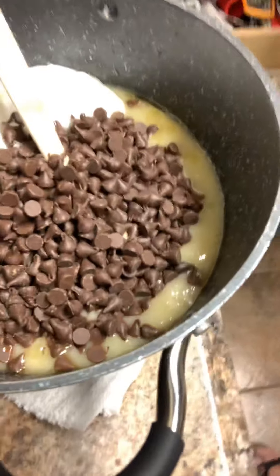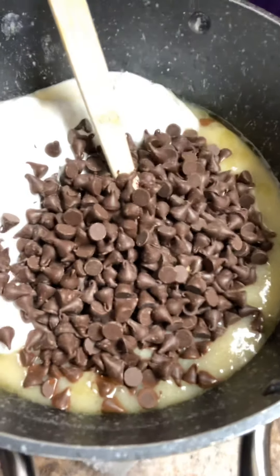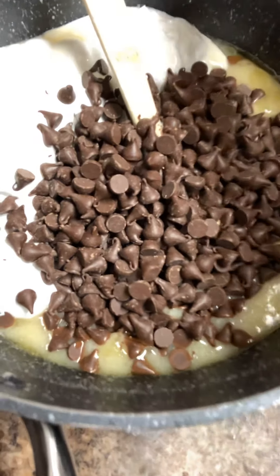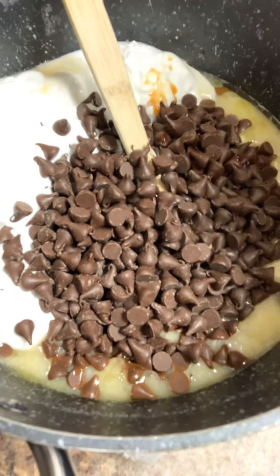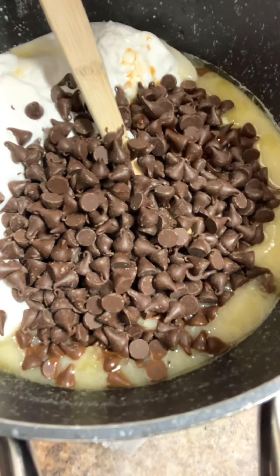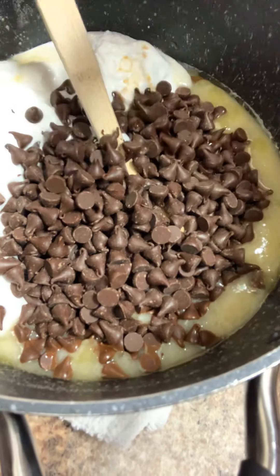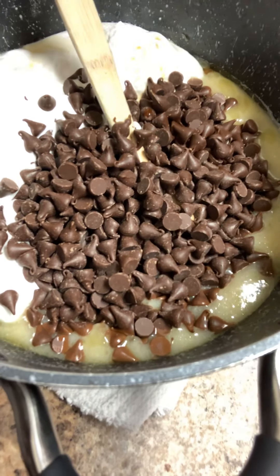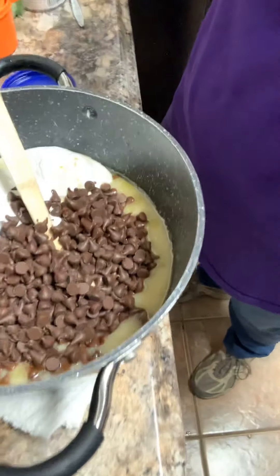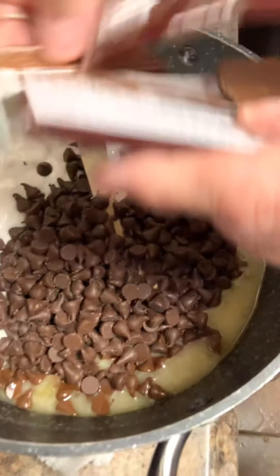I've got a teaspoon of vanilla I just dumped in here, plus a jar of the Jet-Puffed marshmallow, a bag of chocolate chips, and we're going to throw in a Hershey candy bar — and we are going to have fudge, ladies and gents!